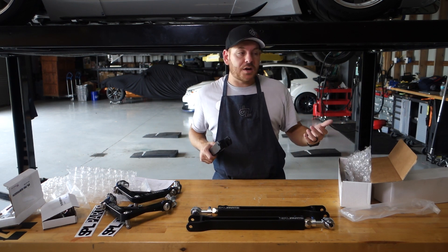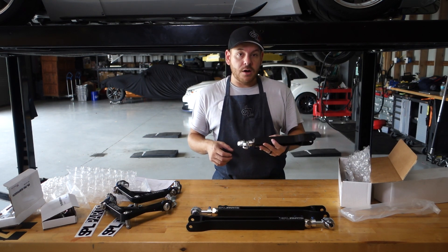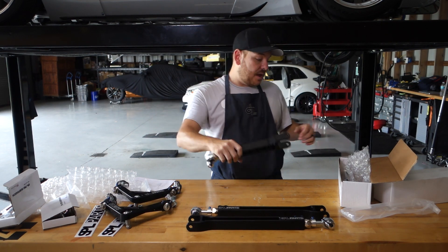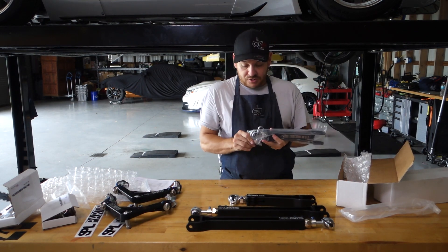An R35 is built and designed as a track car, but it's really a street car — people buy it at the dealership and drive it to work every day. So the suspension needs to be comfortable enough. This is going to take some of that mushiness and comfort out of the car; it's going to be a little louder, a little stiffer, and ready for the track. SPL sent us these traction arms as a great addition to our rear suspension.